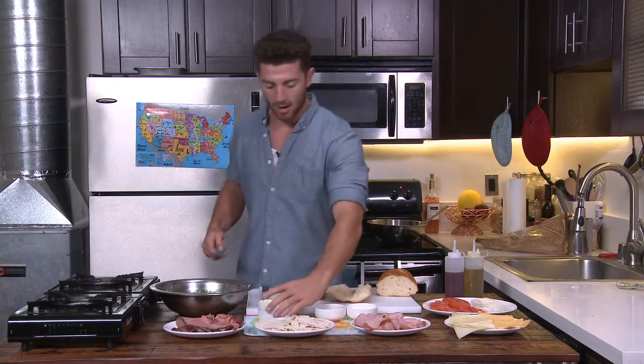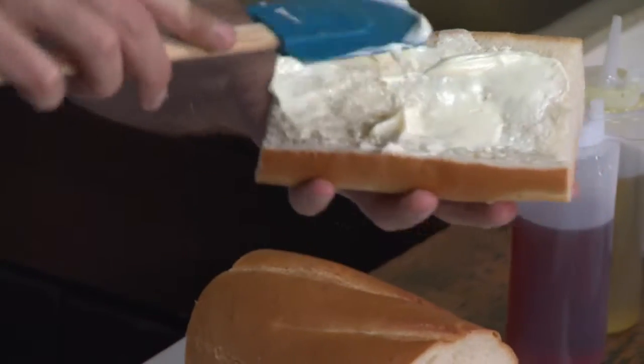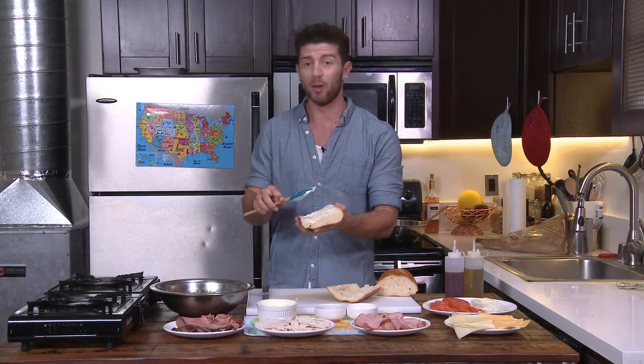So what we're going to do now, let's go ahead and mayo both sides. Mayo is good. In Europe I think they use mayo like we use ketchup in America — they dip their fries in it and stuff like that. I know my friend Brian eats mayo sandwiches and we think that's disgusting.